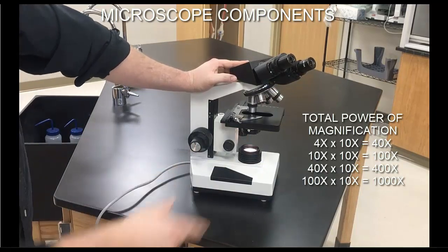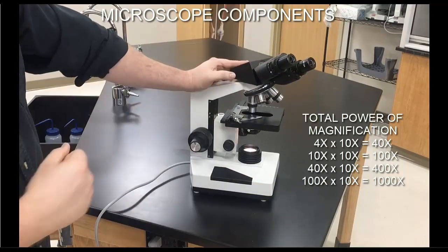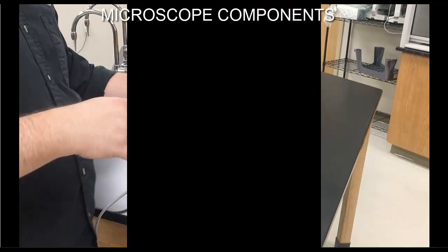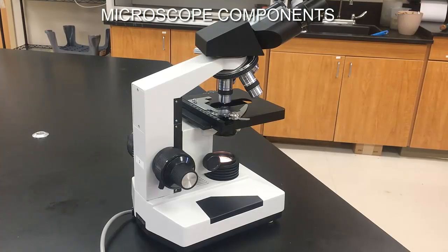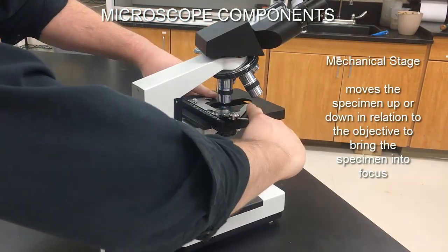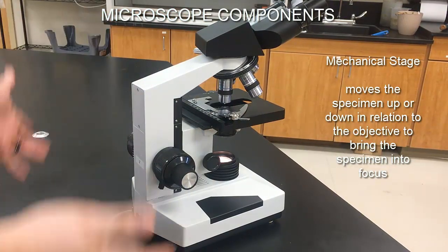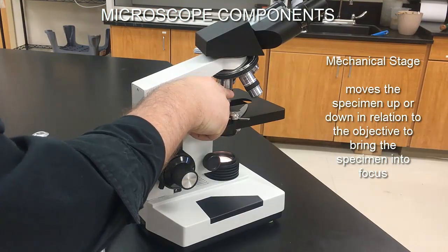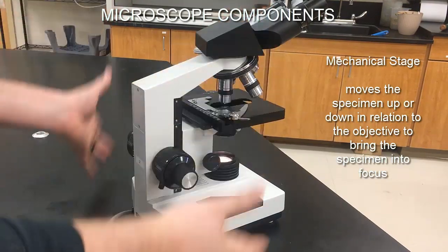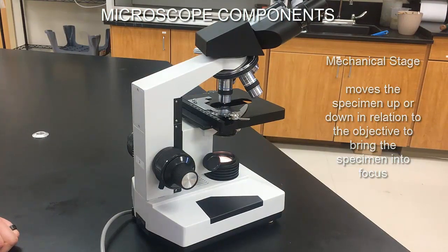All those magnification powers are based on having a 10x ocular. We can increase total power by using a higher power ocular. So those are the objectives. The next piece to identify is the mechanical stage — the flat piece in the middle. It moves the specimen up or down in relation to the objective to bring it into focus.